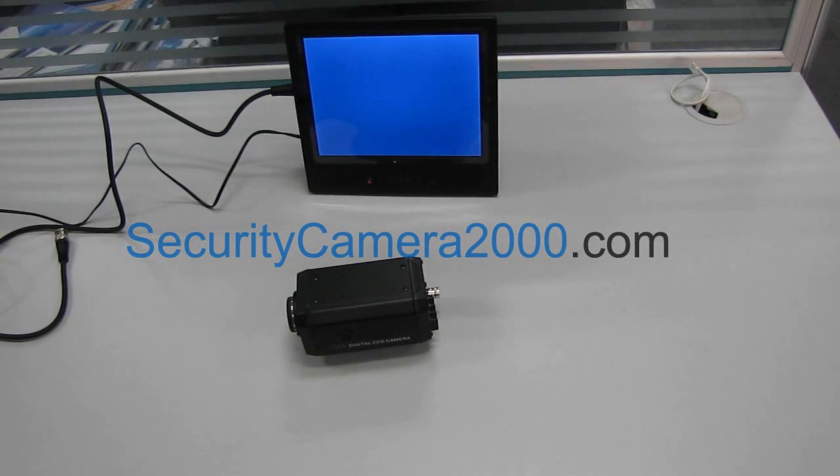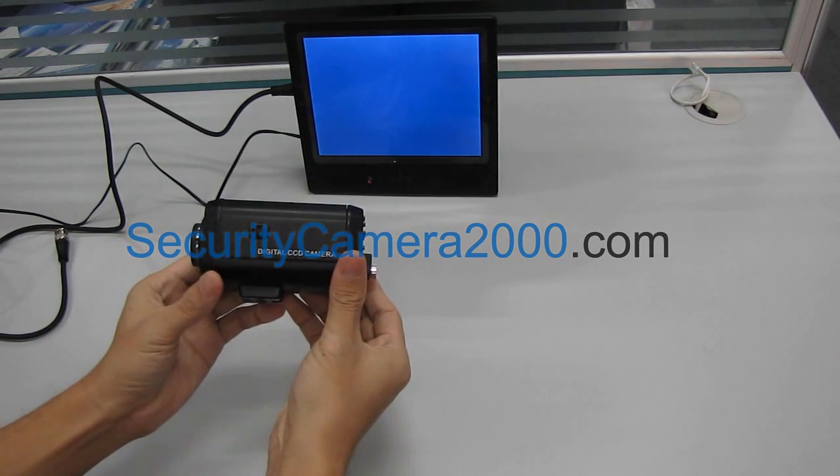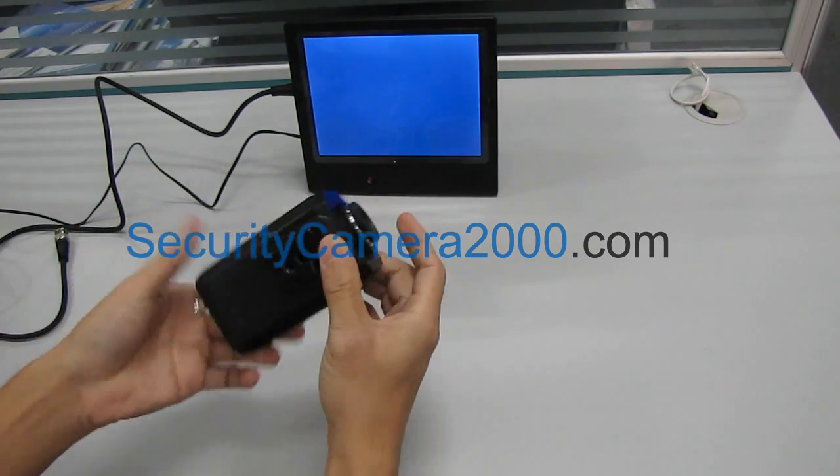Hi, today we are going to introduce you this box camera. You can find the camera has an auto iris connector, few OSD buttons, power connector, and the BNC video connector.